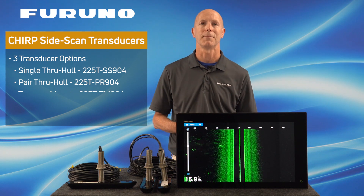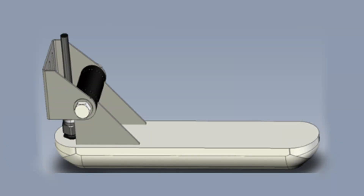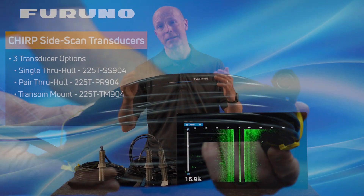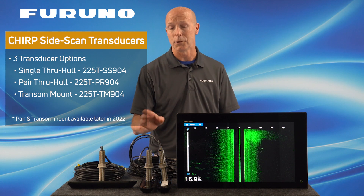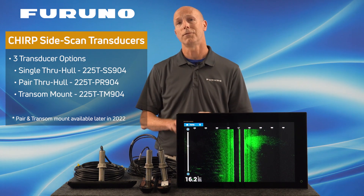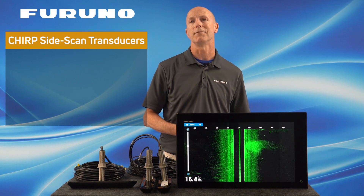Furuno will also have a transom mount version for those needing a Side Scan transducer in a transom mount application. This transducer has a part number of 225T-TM904. Just so you know, all three transducers come with a 40-foot cable attached, but if that's not long enough for your specific installation, extension cables will be available. The 225T-PR904 pair transducers and the 225T-TM904 transom mount transducers are expected to be available later this year.